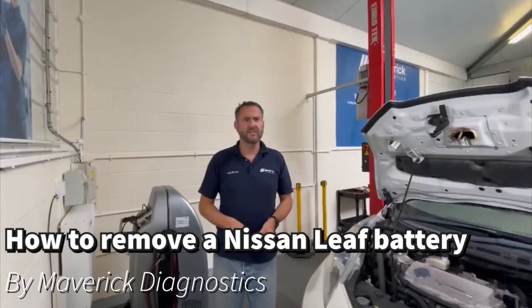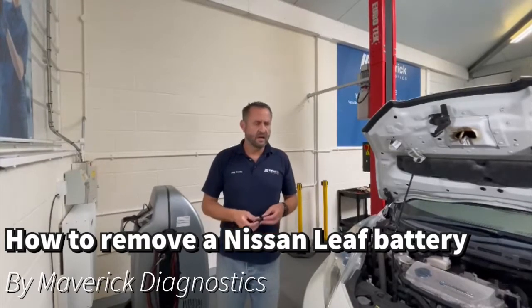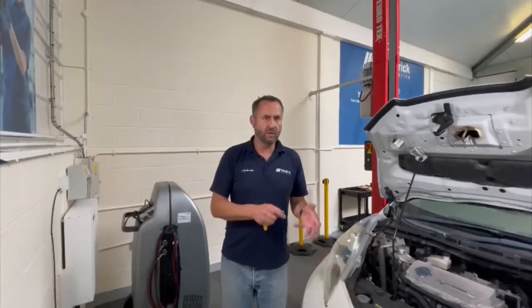Today we're going to be talking about Nissan Leaf battery removal. This is a Leaf that we've had in the training centre for a while. It's got a known fault code. We've been checking with the Delphi tool and found out that one, the battery pack's at about 60%, and two, it's got an earth isolation issue. So we're going to remove the battery pack and have a look at it.